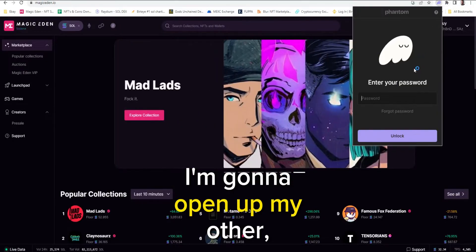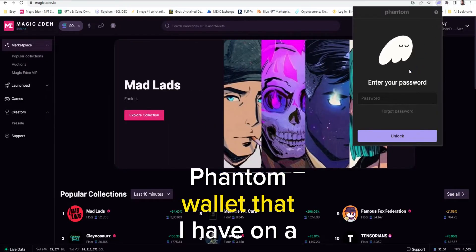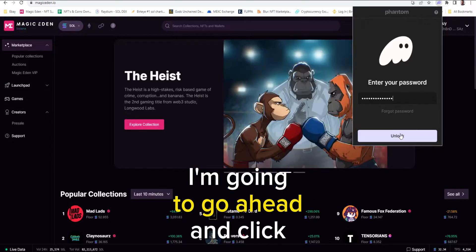Now I'm going to open up my other, my second Phantom wallet that I have on a different browser. I'm going to go ahead and log into this one and click unlock.